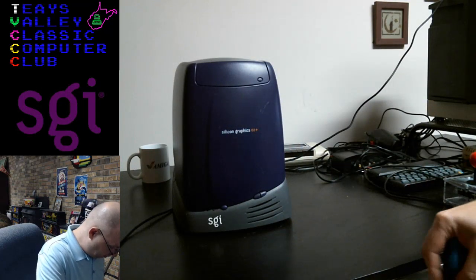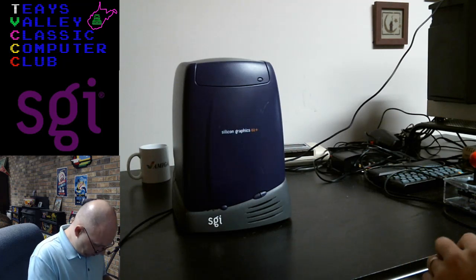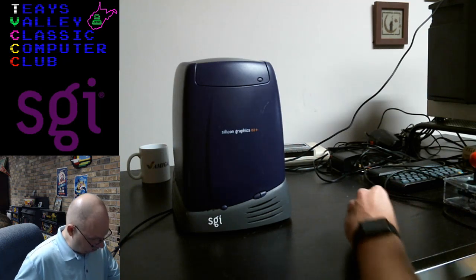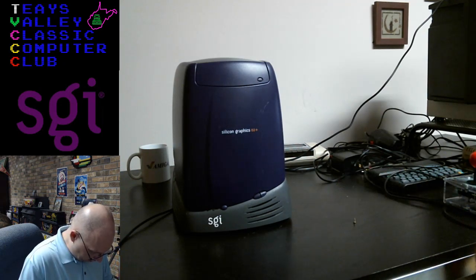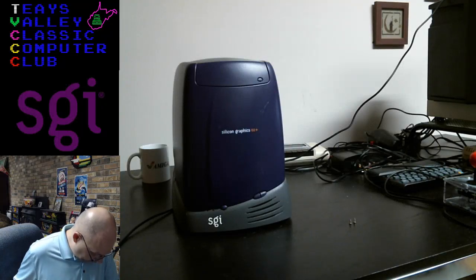Let's pop these screws off. Just so you know, this keyboard was made by NMB Technologies, Keyboard Division, Chatsworth, California — although this was made in Thailand. And this is Netware tested and approved.